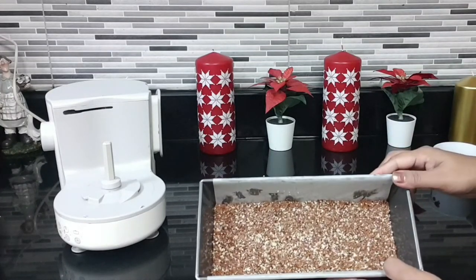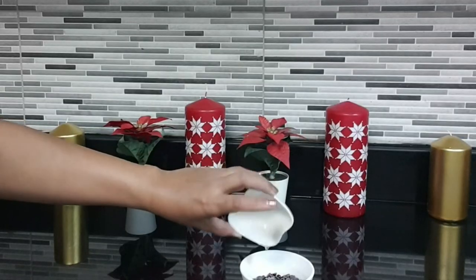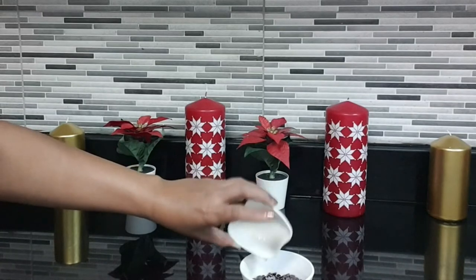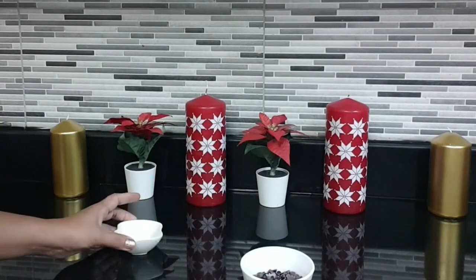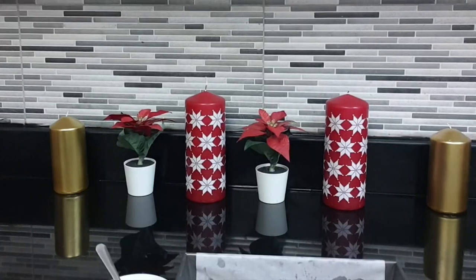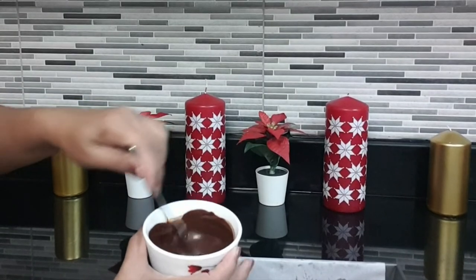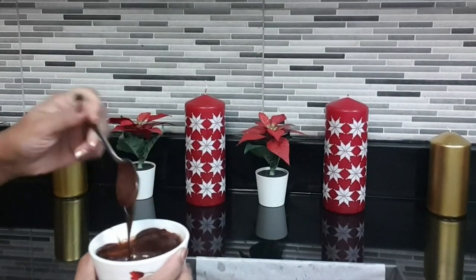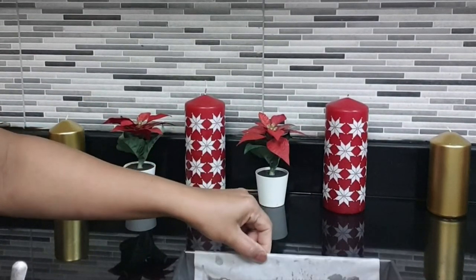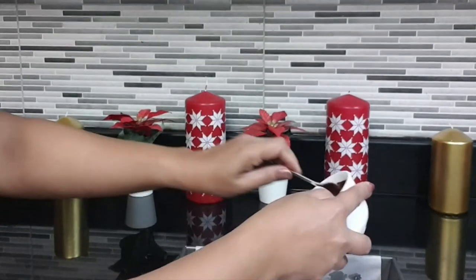Now keep this in the fridge to set. Add coconut oil to your chocolate and melt it — I made this in the microwave. Now I have taken this out of the fridge and added the chocolate on top of the base.